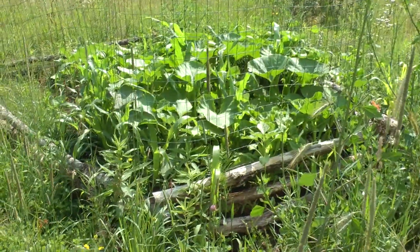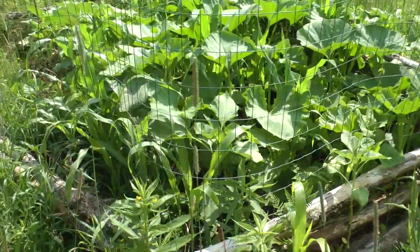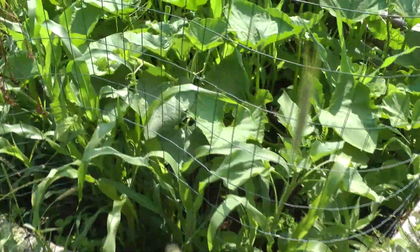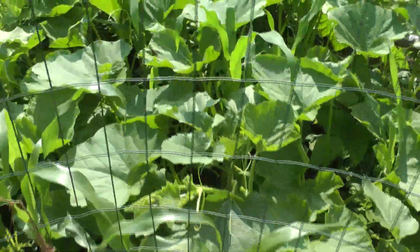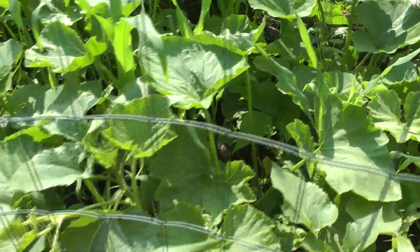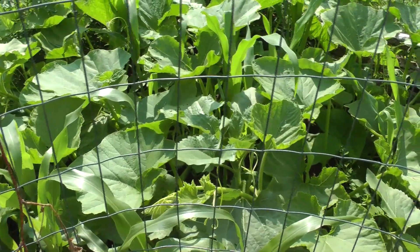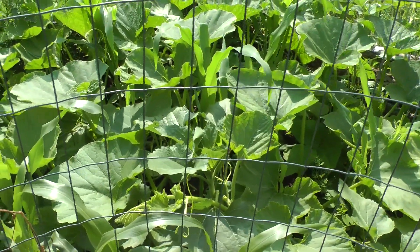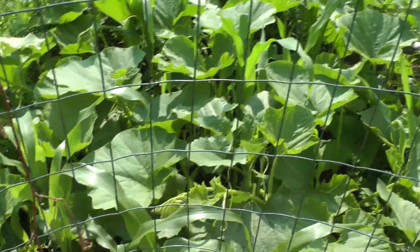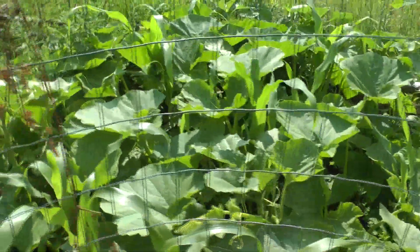And here is the cave corn three sisters. Cave corn, cave beans, and two types of Native American squash. I got to try to get a hold of that squash next year — it came from 1,500 years ago. It's doing fabulous. The corn better hurry because the squash is going to grow right up over the top of it. I'm not too worried.